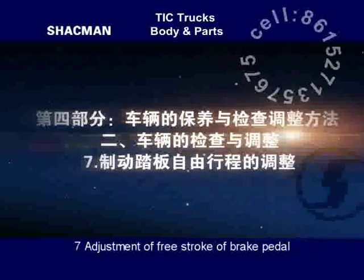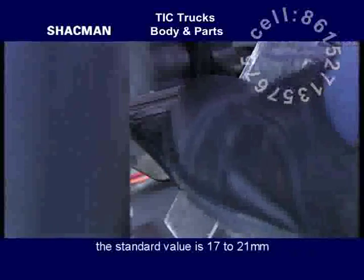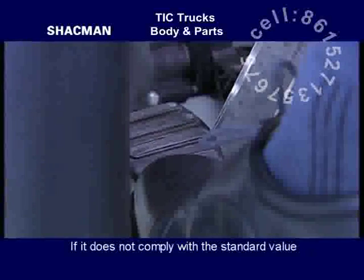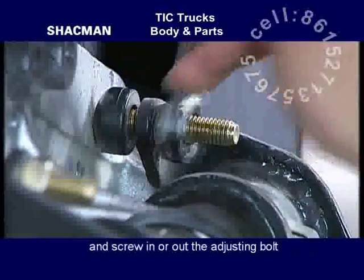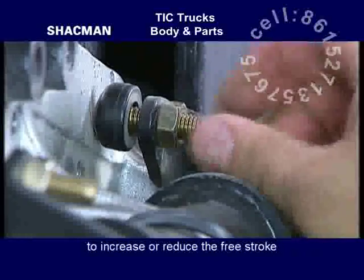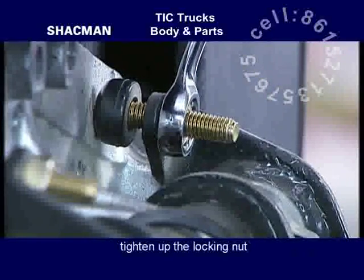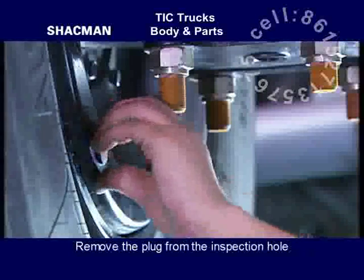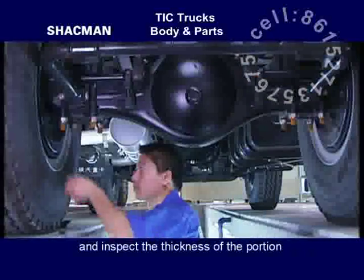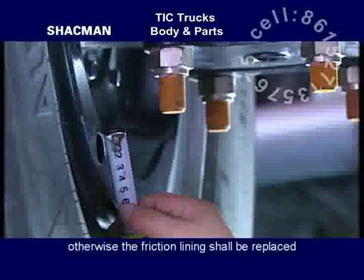Adjustment of free stroke of brake pedal. Measure the free stroke of the brake pedal; the standard value is 17 to 21 mm. If it does not comply with the standard value, adjust it through the adjusting bolt on the brake pedal shaft — screw in or out the adjustment bolt to increase or reduce the free stroke. After the free stroke has been adjusted to the standard value, tighten up the locking nut. Inspection of thickness of friction lining: remove the plug from the inspection hole on the braking backing plate and inspect the thickness of the portion with most serious wear. It may not be less than 6 mm; otherwise the friction lining shall be replaced.